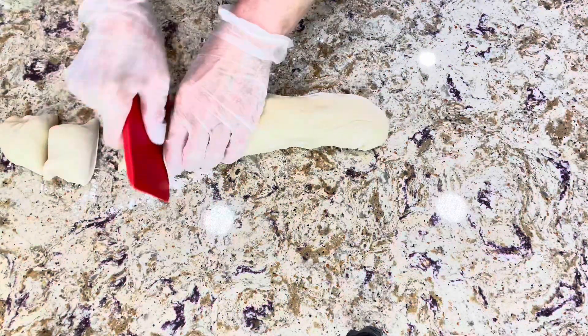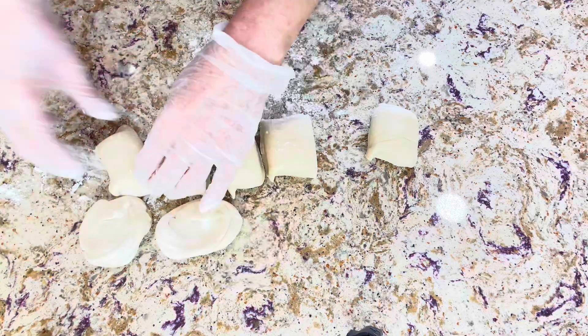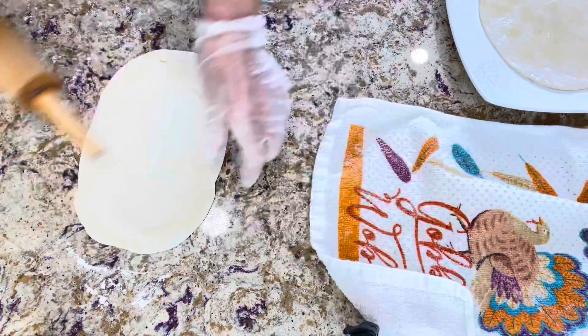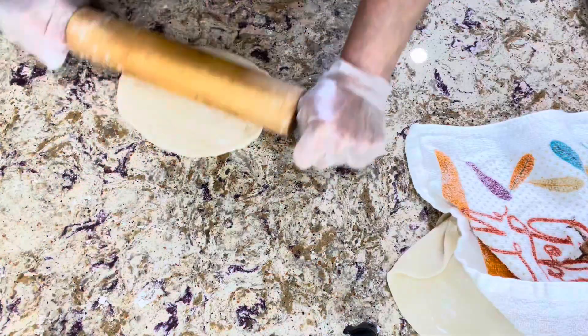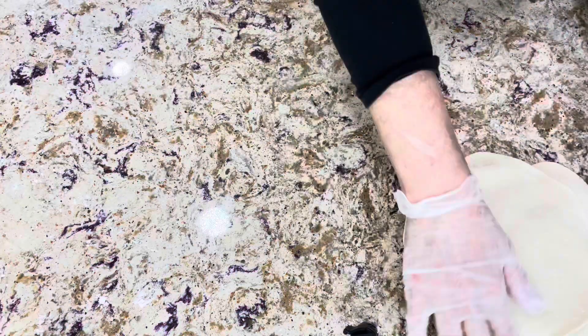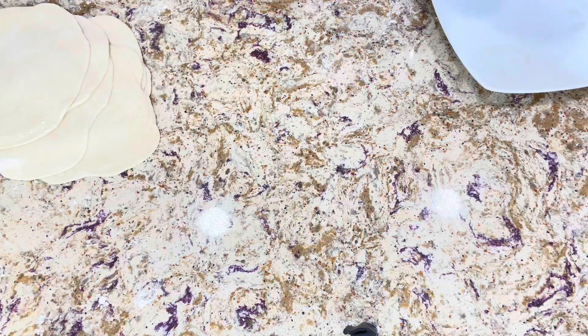After resting the dough for about an hour, I portioned it into small pieces, then rolled them to the size of a small pita bread, covered them with a damp towel, and let them rest for 10 minutes. These are the last steps for making the dough.